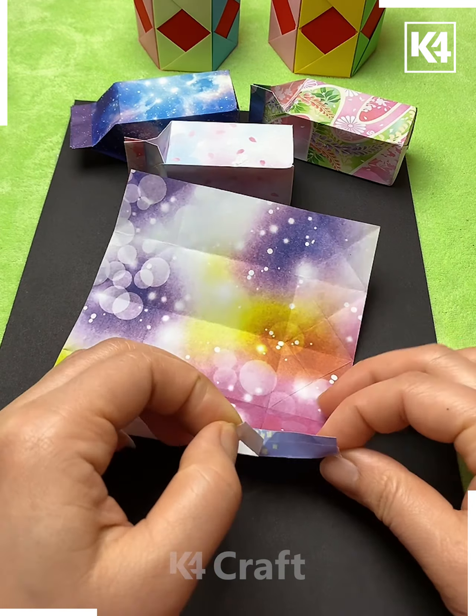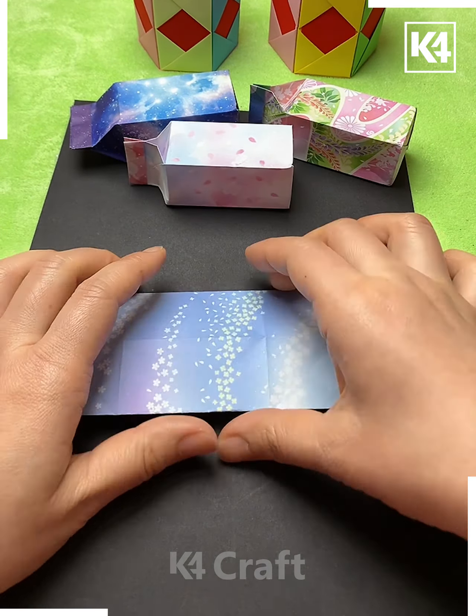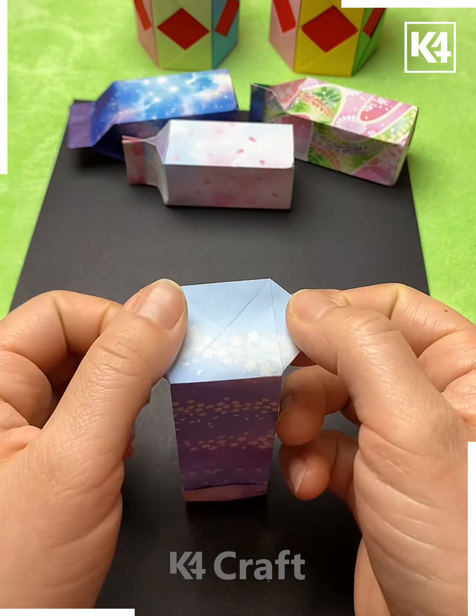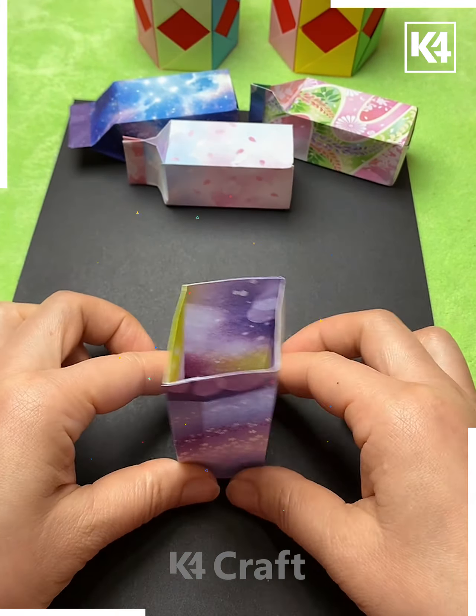Remove the tape backing and paste it like we are doing here — it is looking like a box already. Then we have to fold it from the bottom and from the top side as well, like this.